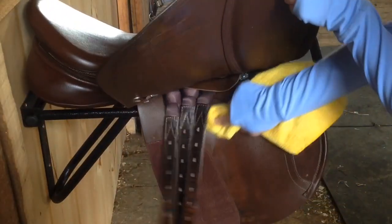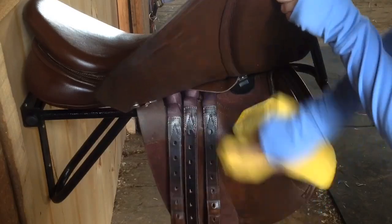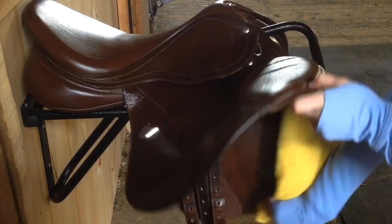I also clean under the flap of the saddle and I clean my knee block and billet straps. And then after that I condition my stirrup leathers.